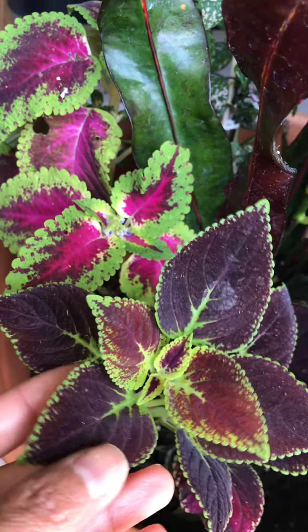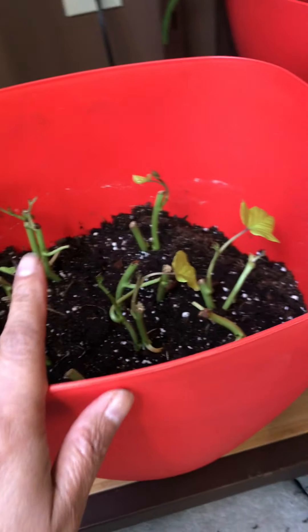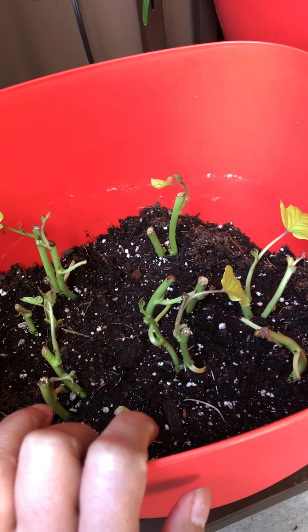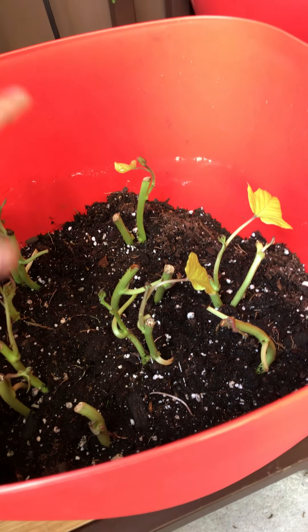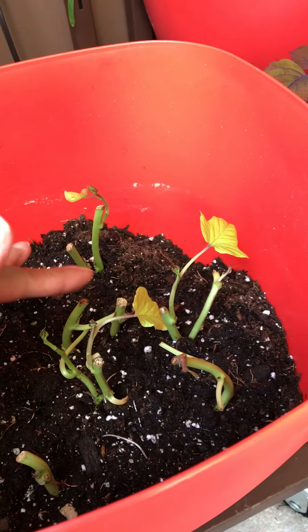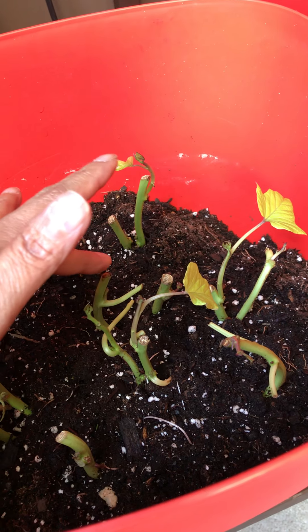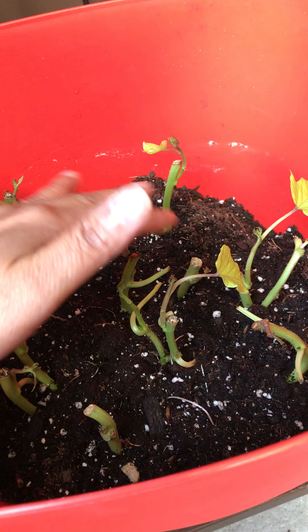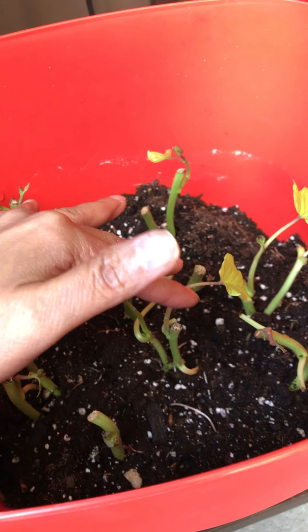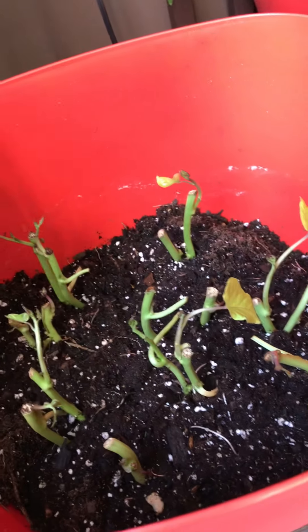I also transplanted these sweet potato plants from outside. I live on the West Coast so it's getting pretty cold already, and I want to save some of my plants inside the house. Whatever is left outside will eventually die from the cold and won't grow back in spring, so I just want to save some of them.